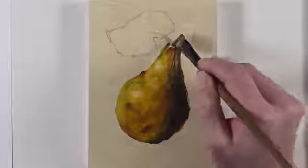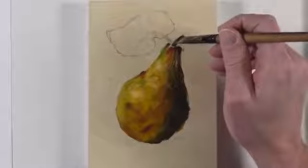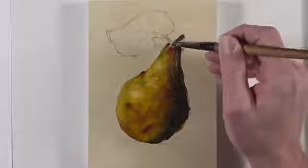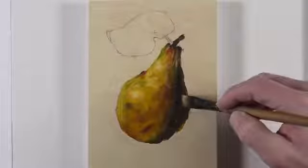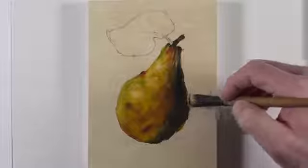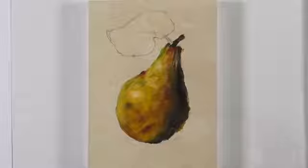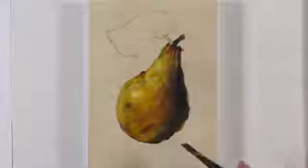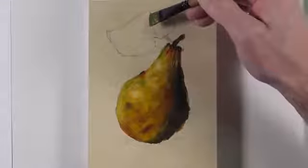We'll move on to the stem of the pear, and again with the larger brush, we'll fill this in with a mixture of burnt umber and Prussian blue. Then we'll go back to the shadow and make it a bit stronger, again with another application of Prussian blue and burnt umber. If we want our shadow to appear a little bit cooler, we'll use a little bit more Prussian blue. If we want it to appear a bit warmer, we'll use more burnt umber.